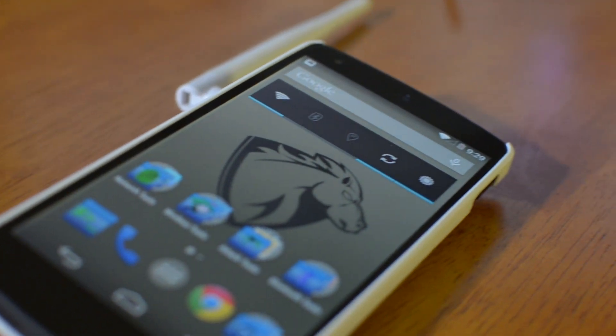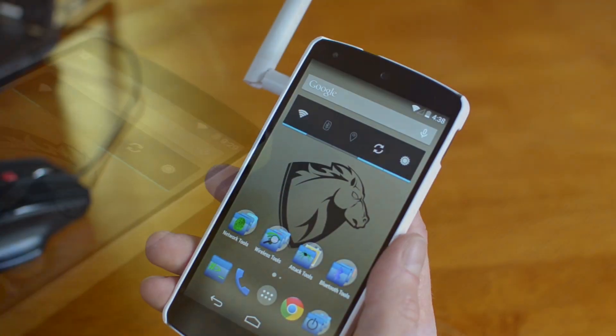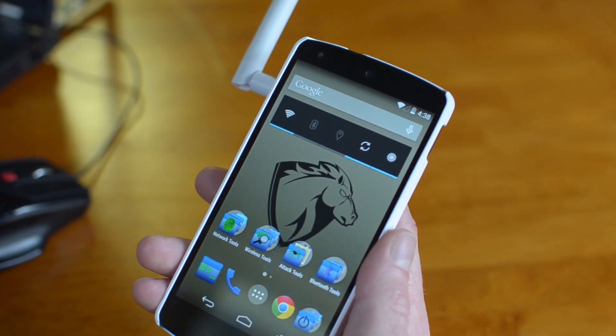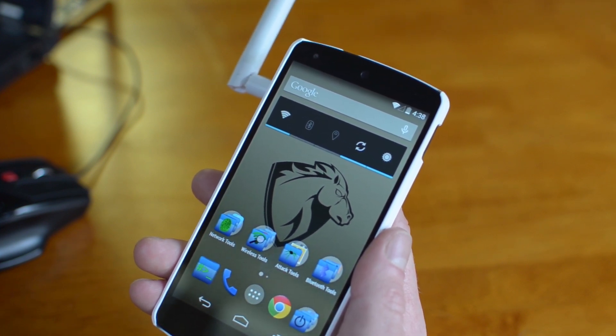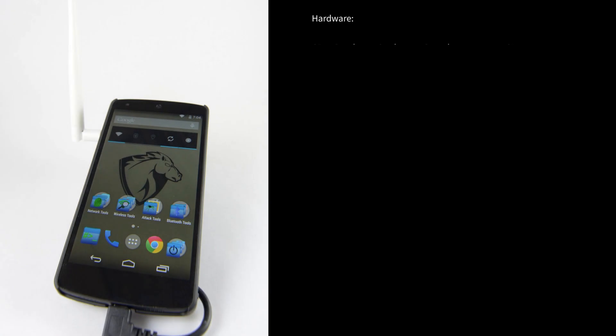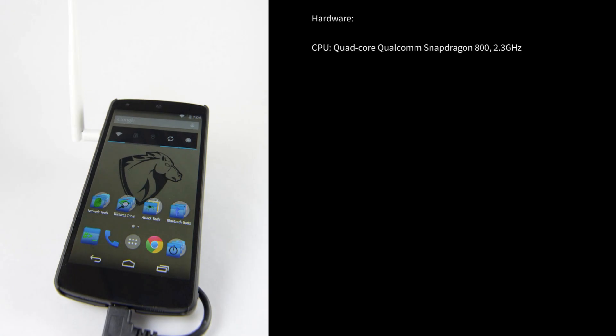Actually, this is it. The new Pong Phone 2014. This is by far the most powerful mobile pen testing tool I've ever had. As far as the hardware specs, it's got an incredibly fast 2.3 GHz Snapdragon quad-core CPU. It also has a 450 MHz GPU.